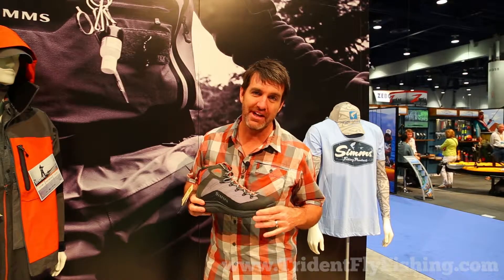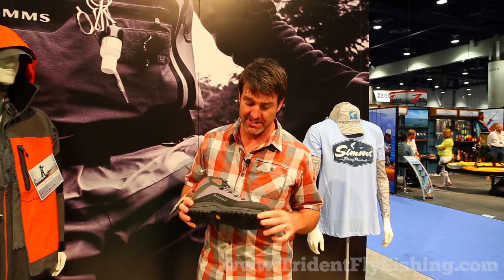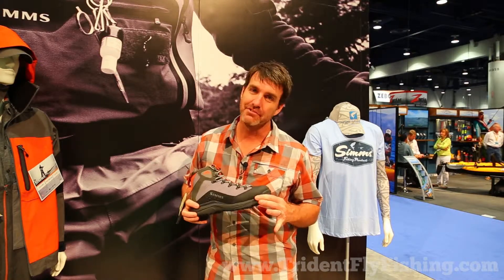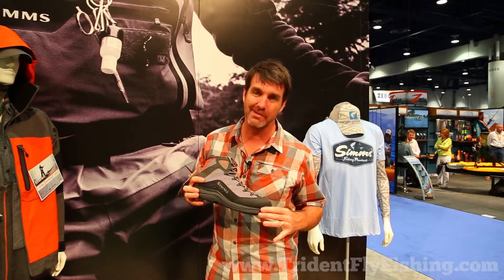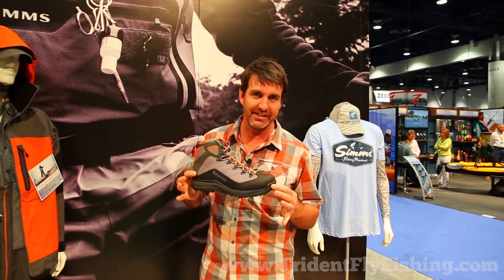Hey, this is Brandon Hill. I'm the category manager for footwear at Sims, and in Spring 14 we got some new cool designs for you. I'm here at 2013 iCast and I'm holding in my hand a new boot, or like we're calling it, the Vapor Boot.